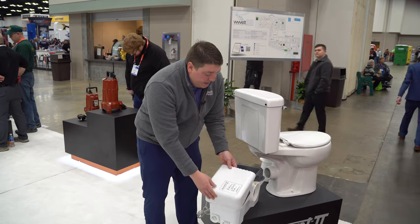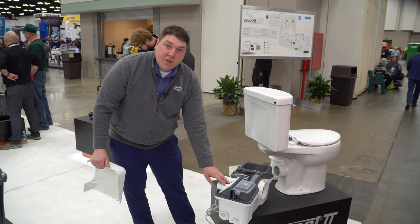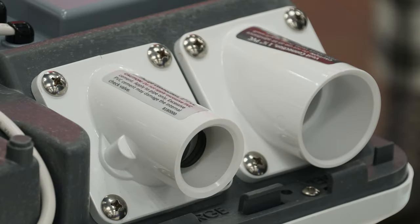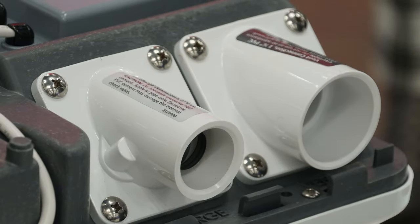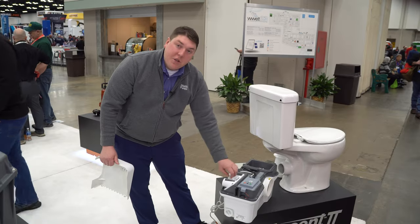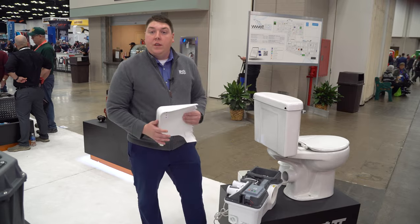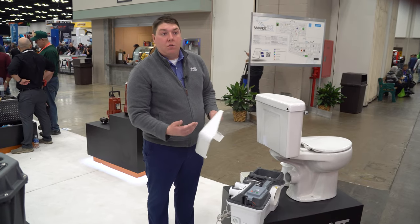Also on this side, you have your vent and discharge. Your discharge can go from one inch to three quarters. You have an inch and a half vent. Undo four screws and you're able to flip this unit around and go vertical. It's not a whole new unit that you need to get if you do need to go vertical or horizontal.